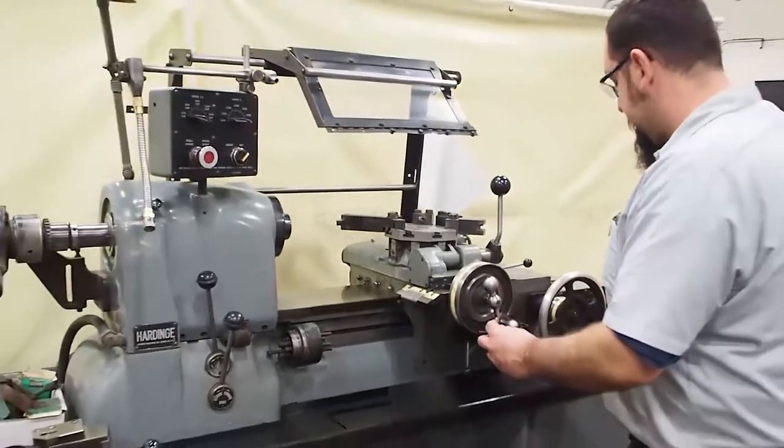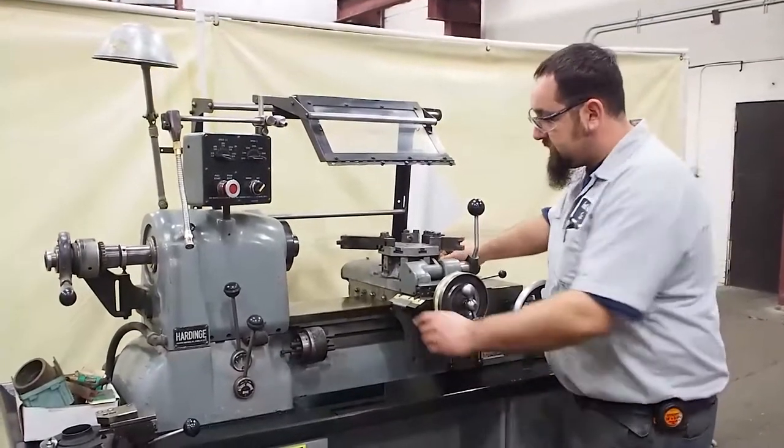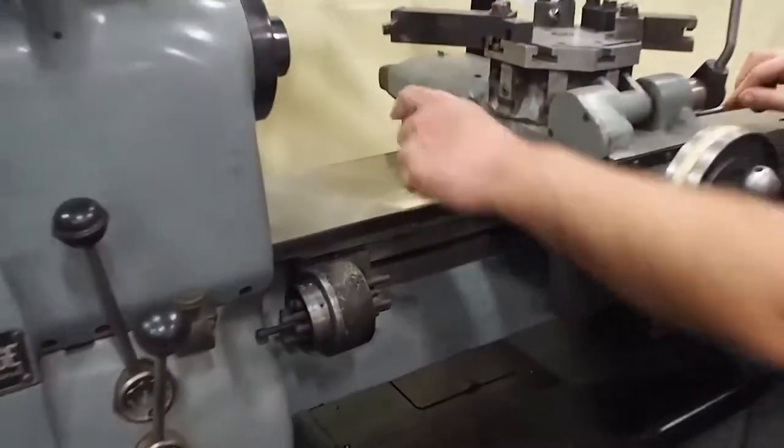Inside the apron looks like it's brand new. There's very, very little wear. The lube system does still work, as you can see. There's plenty of lube on the bed here.